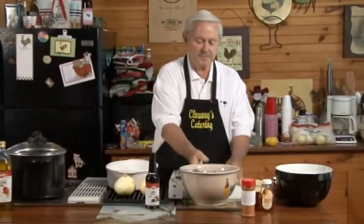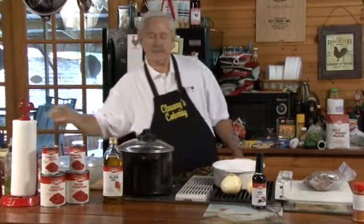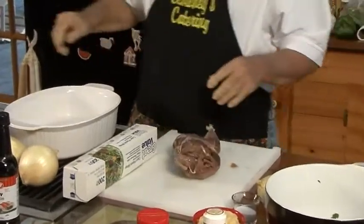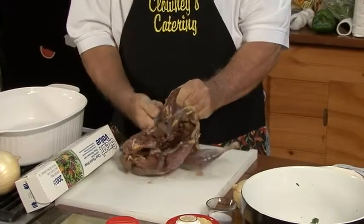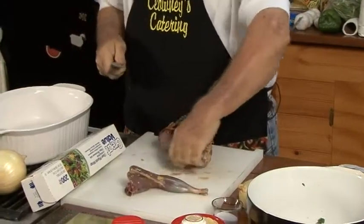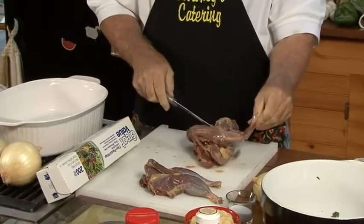Now let's get busy on this pheasant. Everybody talks about how tough it is when you cook it. Well, that's not true — maybe you're not cooking it the right way. We have a whole bird here. What you want to do is cut it up, find out where your joints are, and just go in between that with the knife and cut it up. You can cook the whole bird if you want to, but I prefer just taking them apart and cooking them.